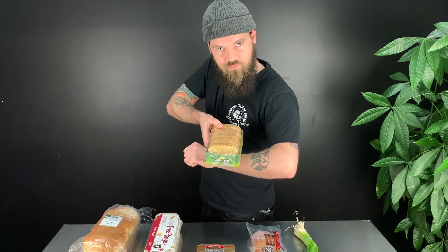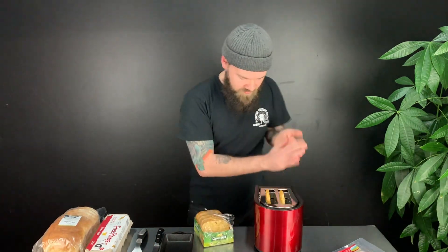To start off the meal, we're going to get the hash browns because they take the longest out of every other ingredient here. You want to take your toaster and max out that time — pop these suckers for as long as possible. Pop both in here.